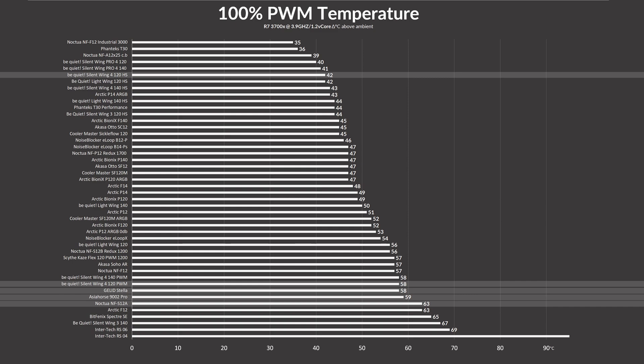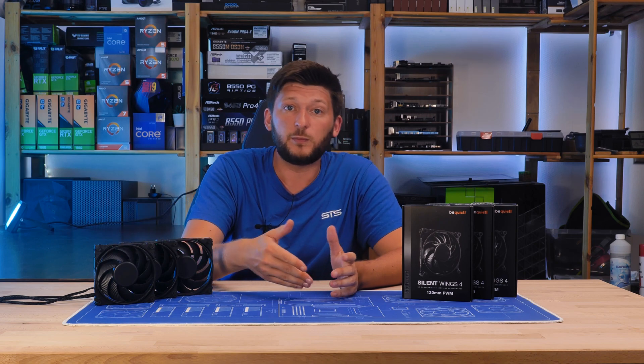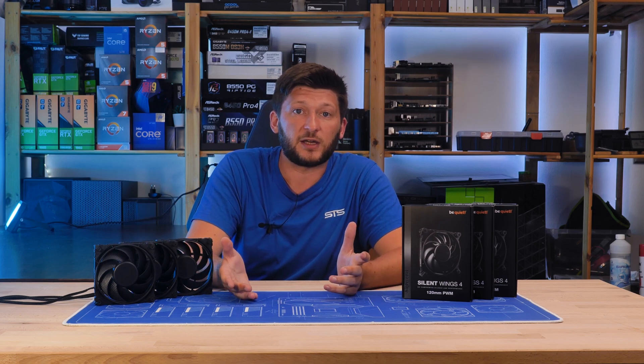Compared to other fans spinning at a similar speed, we unfortunately didn't have many of them. But for example, an F12 spinning at 250 RPM less was 5 degrees C behind, while the Be Quiet Lightwing spinning at 100 RPM faster was about 2 degrees C in front. So far, so good — the Silent Wing 4 regular is behaving like a solid average case fan.